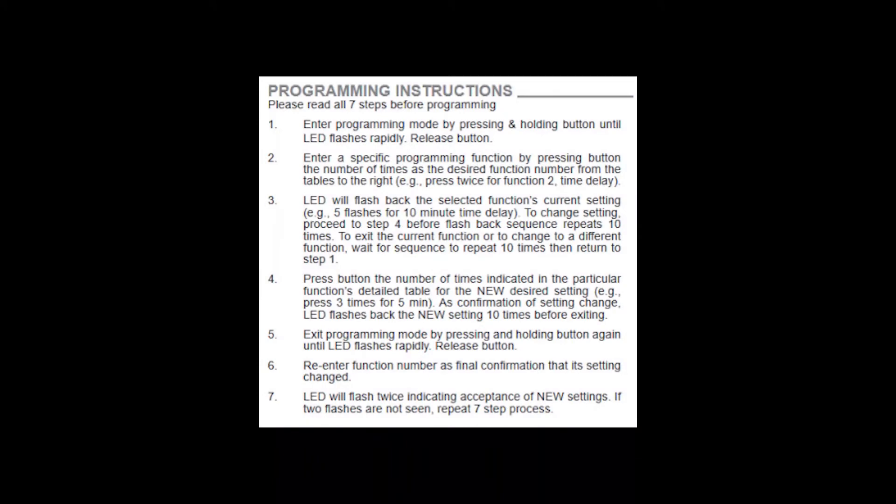Now let's walk through the programming process to read the current settings and program new settings. There are two methods you can use to push-button program the CM sensor. The first method is the universal method, used across all Sensor Switch devices.